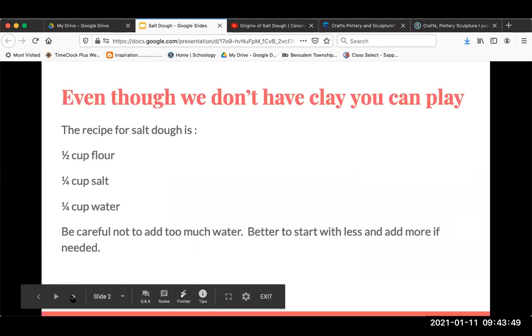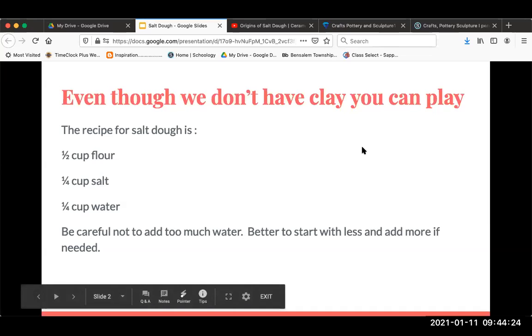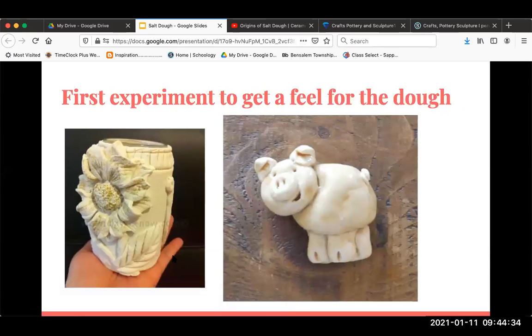Salt dough may remind you of being in elementary school or kindergarten or preschool. It's a mixture of flour, salt, and water — you mix those together in those measurements, and that should give you enough to create something. The tricky thing about salt dough is the water: you don't want to put too much in and you don't want to put too little. You want enough to make it malleable but not too sticky.